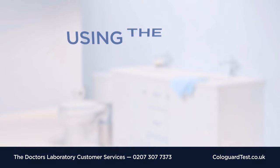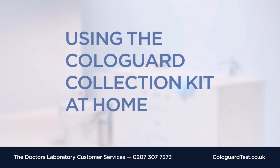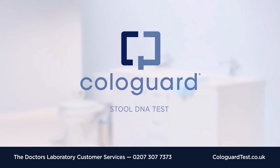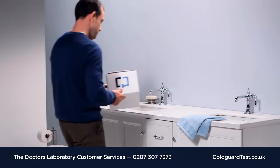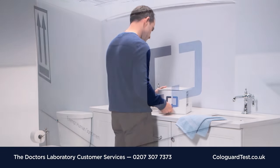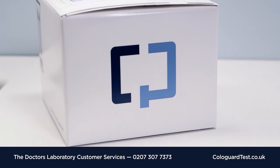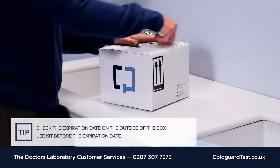Now that your doctor has ordered Cologuard for you, this video will show you how to use the collection kit. Cologuard is a screening test that uses a stool sample, a bowel movement, to find bowel cancer and precancer. Use this kit to collect your sample, then send it to the lab using the instructions provided. Your doctor will contact you with the test results.